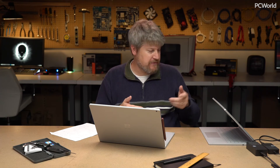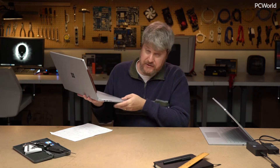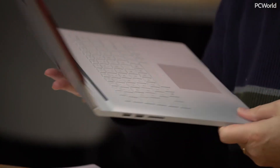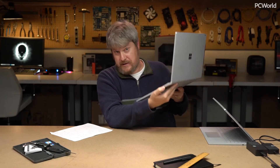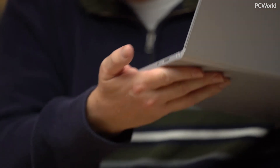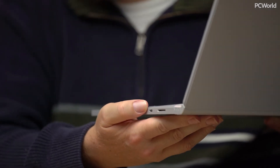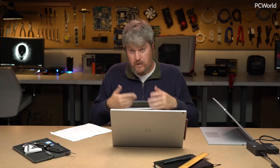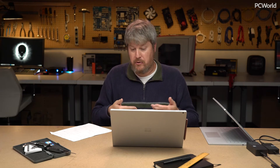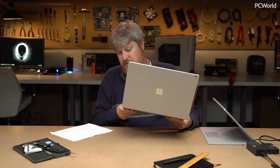The ports on the side are a little bit different from the earlier model. On one side it has two USB 3.0 ports — not 3.1, but 3.0 — as well as a card reader. On the other side it has the Surface Connect, which is pretty standard; this is what the Surface uses for power and I/O. And there's also a USB-C port, so you're essentially getting USB-A expansion in a USB-C format.